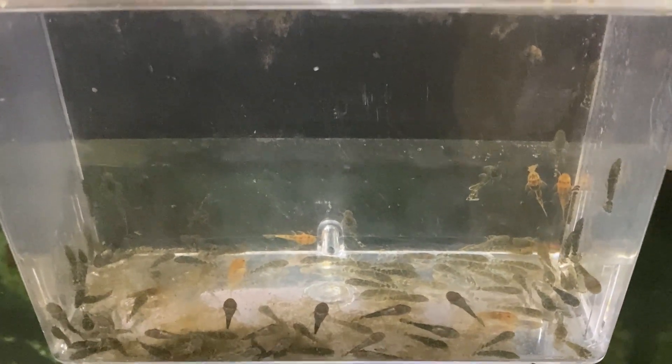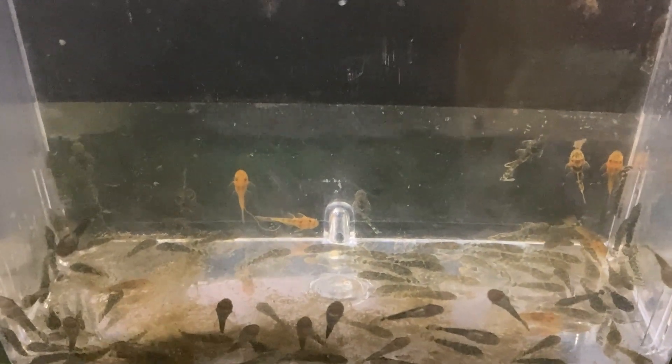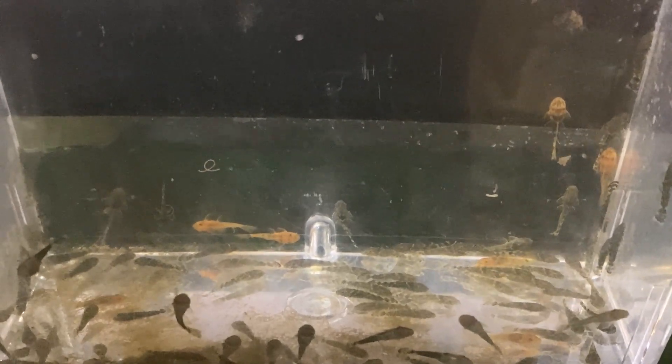Hello and welcome to JN Aquarium. Today we're going to talk about a clutch of short fin ancistrus, or bristlenose plecos, that I have gotten some absolutely crazy patterns coming out of that I've never gotten before. Stay tuned.